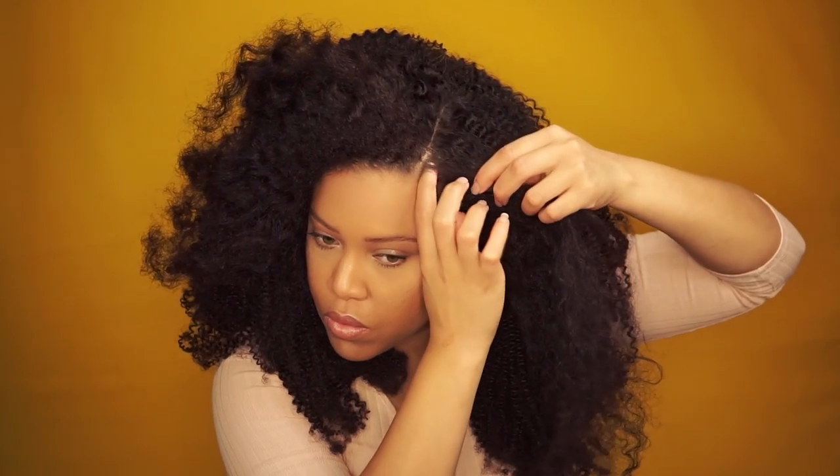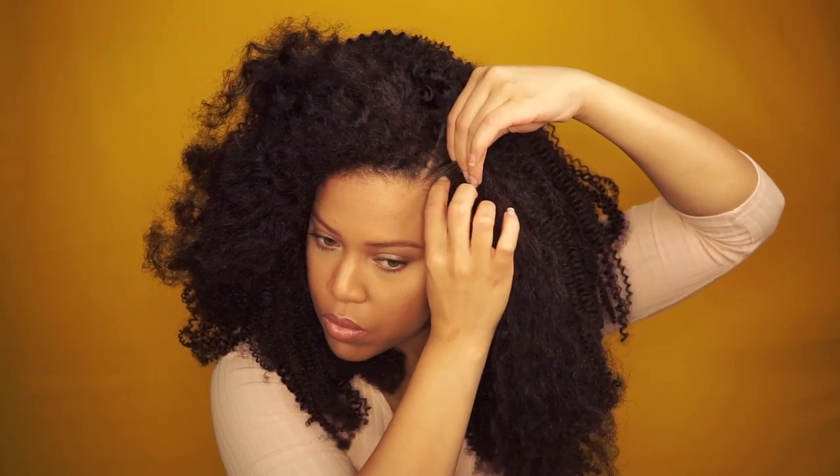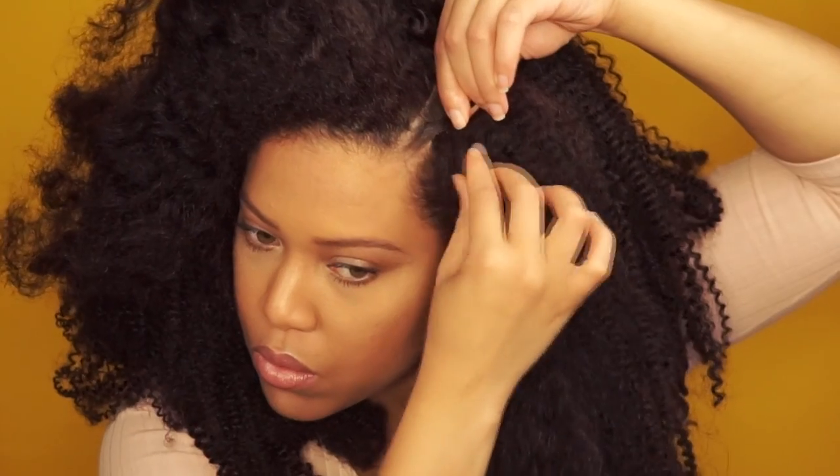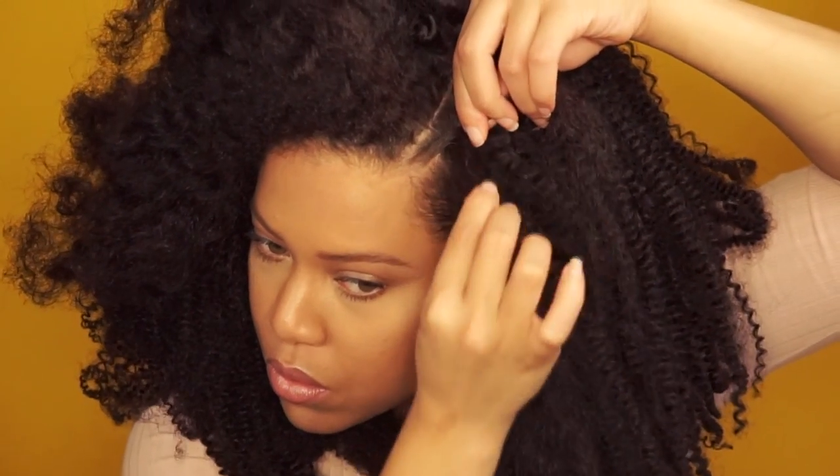I take a small piece of my hair and start flat twisting — I haven't picked up any hair of the lace wig yet. On the second rotation I add a small part of the lace wig to the flat twist.